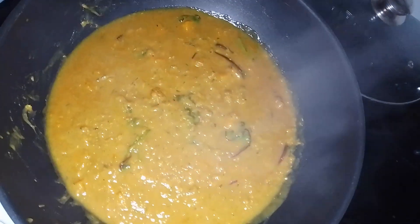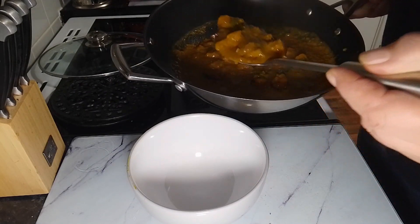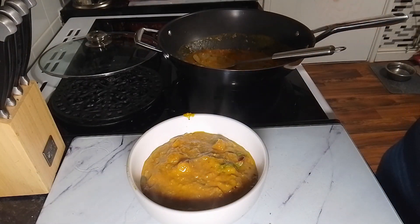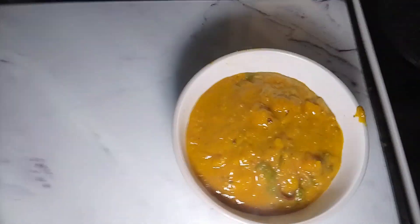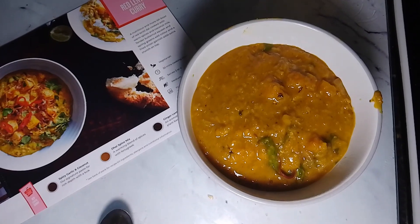We'll get this plated up and that's it done. I'm just going to put some in the bowl just to show you what it looks like. There — that's it done. We'll compare — oh yeah, that's close to the picture on the box. So we'll have a wee taste of this and see what it's like. Oh, that tastes nice — that tastes really good. It's not overly spicy, not overly hot, it's just nice.